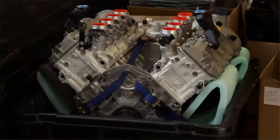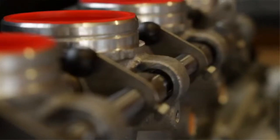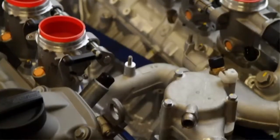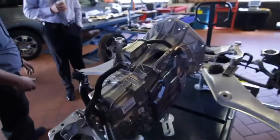Thirty years ago, this engine would have been an Indy engine or a Formula One engine, and now it's a perfectly acceptable drivable street engine that meets California emissions. One interesting thing, too, is that with this 4.6 liter V8, we're actually making more horsepower and more torque than the 5 liter V10 that was in the M6 and the M5s.